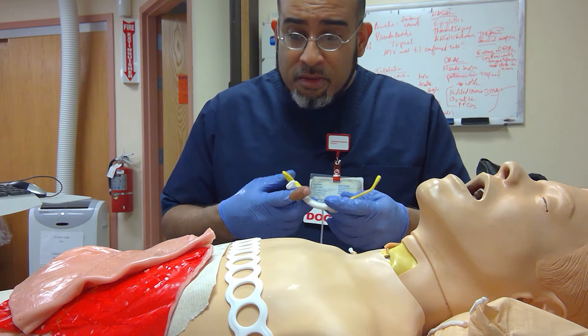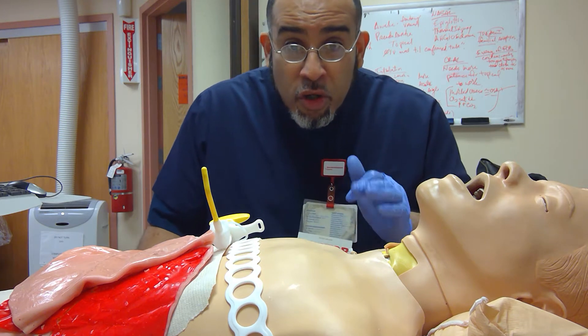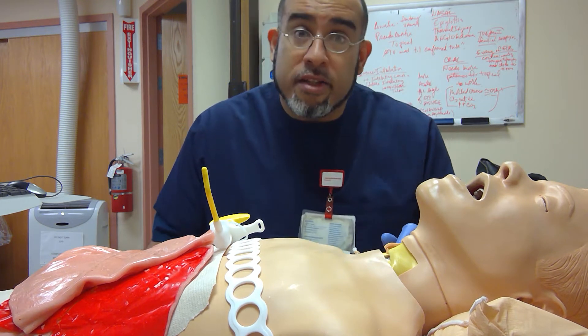Mind you, this is going to be recommended to the military. Regardless of what color it is, they're taught the surgical airway without bright lights, because otherwise you have a sniper hitting you and killing you while you're trying to save your colleague's life.